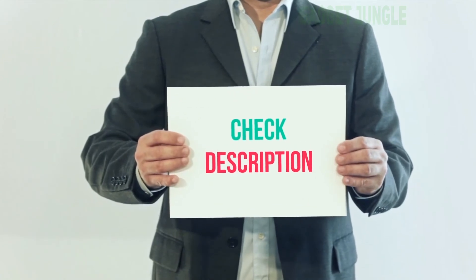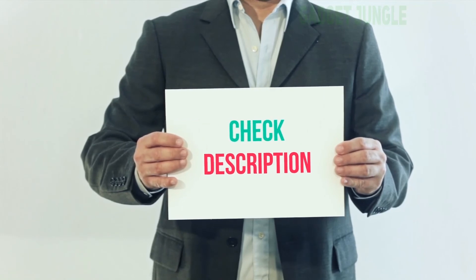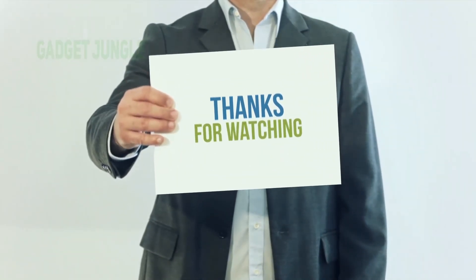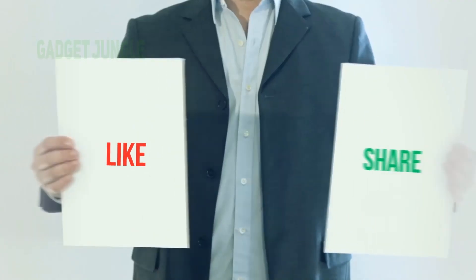I have included the product link in the description. You can check out this link for more information and the latest price. Thank you for watching this video — please subscribe to my channel, leave a like, and share with your friends.